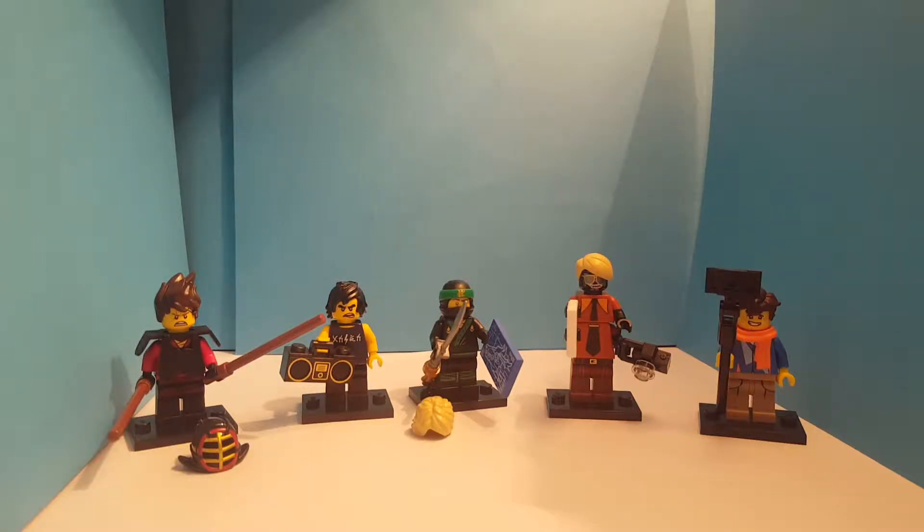Hello everybody and welcome back to another Shazza Kazza video. Today we are going to be showing you an update on our Lego Ninjago movie minifigures. We are probably not going to be completing the set, just so you know. So this is probably going to be our last video on them. But let's get started.